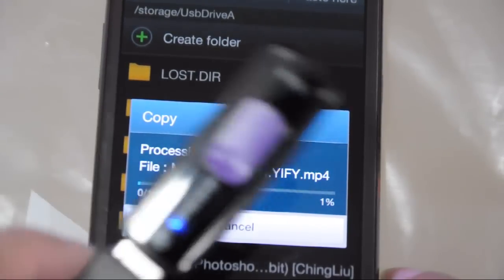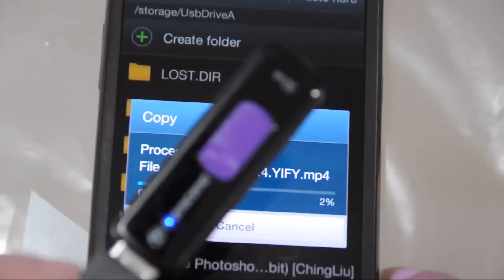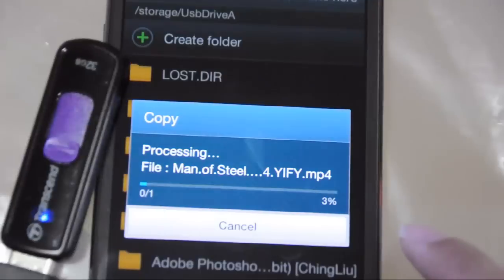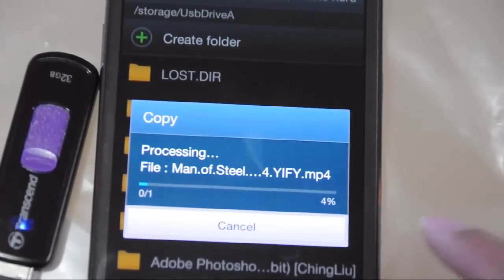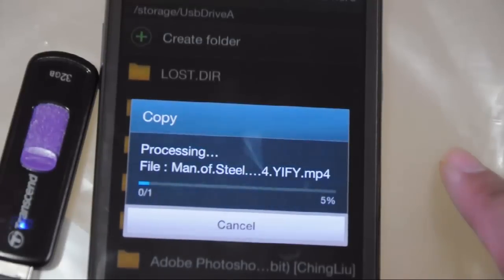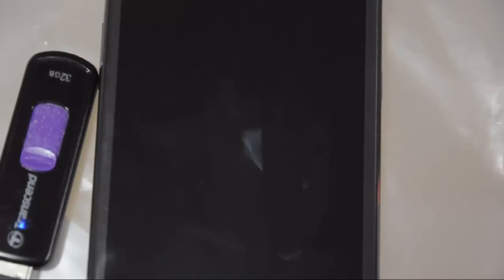This is a very useful cable — you can directly connect a flash drive to your smartphone. Please hit the like button or put down your comments, and don't forget to subscribe to my YouTube channel so you can get updates on the videos I'm regularly uploading every week. Thank you.